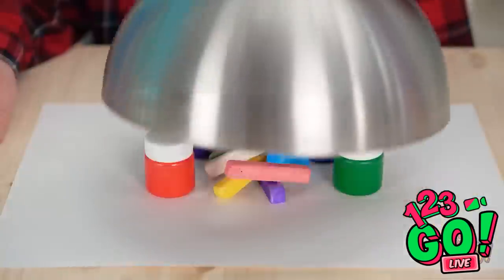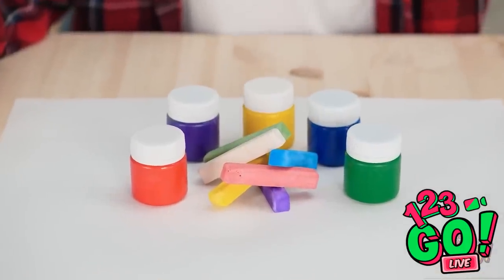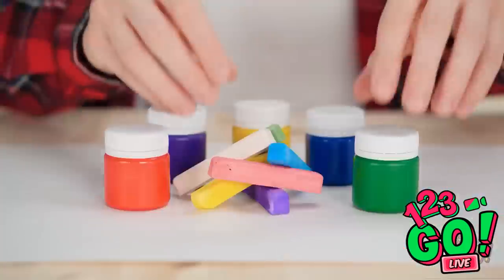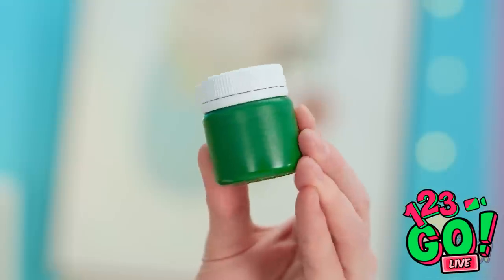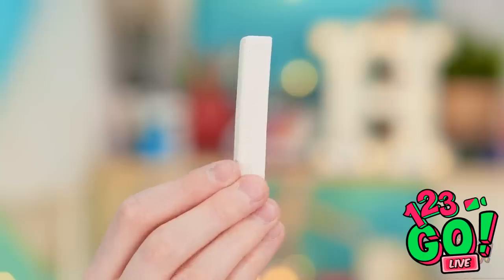Stop! Let me go first. Ooh, nothing like fresh art supplies. I can barely contain myself. Inspiration is happening. You seeing what I'm seeing? Nope. Then just sit back and watch.